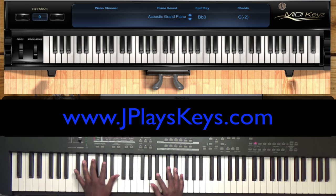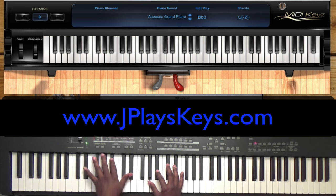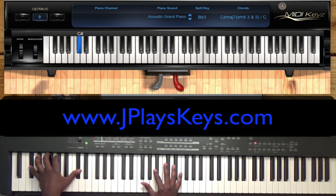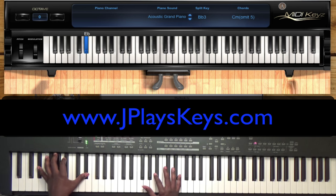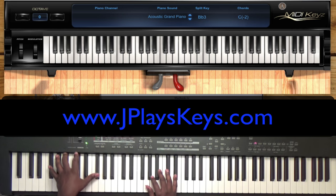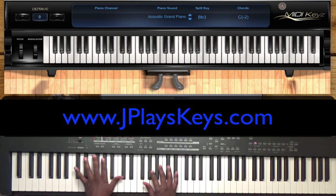All the left hand is doing is going from your C sharp — your one — and then your two, E flat, and then F, and then F sharp. I like to play octaves, so I might be down here playing the octaves like that. And remember, sometimes I add that five right there.